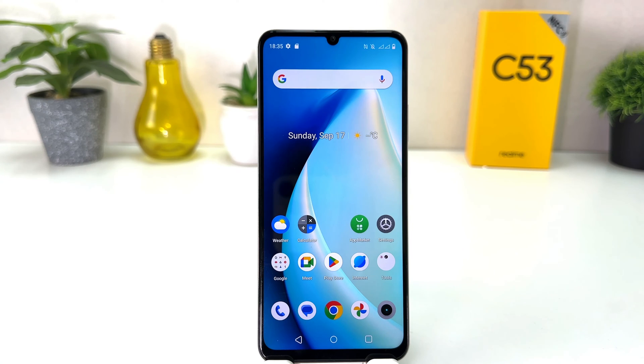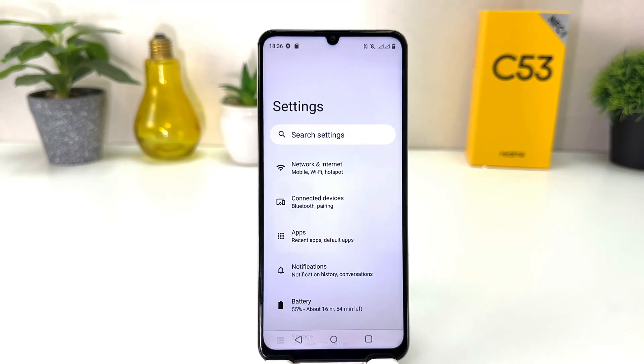You might have recently bought this Realme C53 and you are wondering how to turn on portable hotspot. In order to do that, it's really very easy and simple. You need to click on your Realme C53 Settings section.